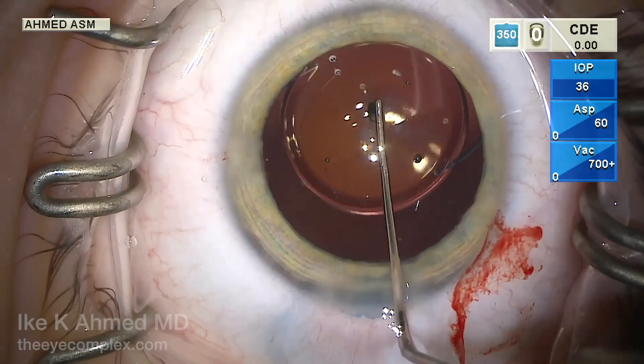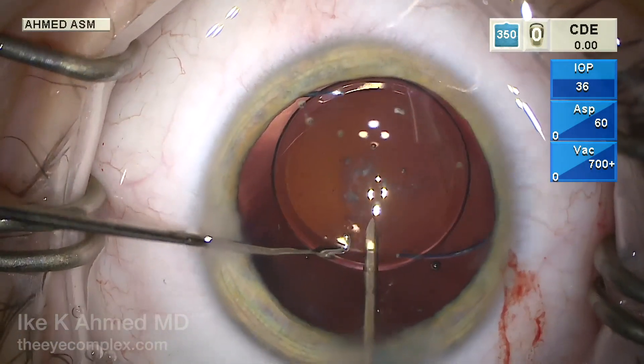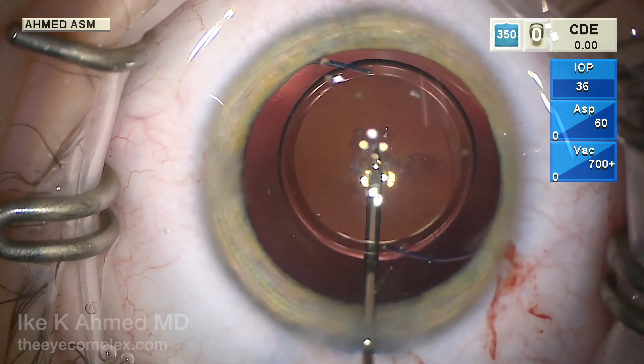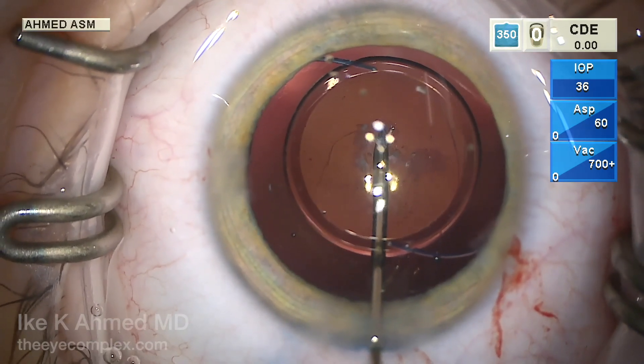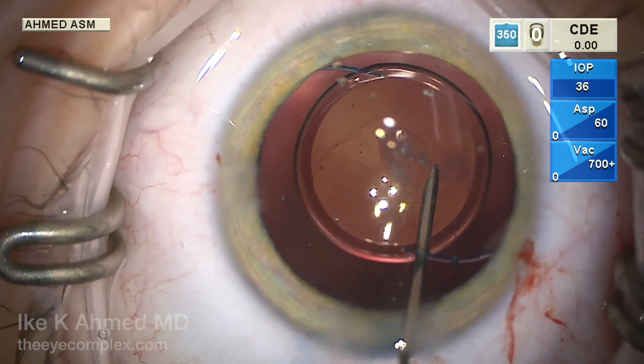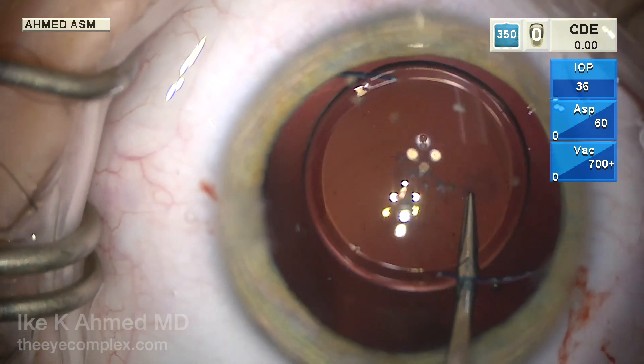The lens is nicely in the bag, and I like putting the IOL in first before doing the posterior rexis. Here we're using a 27-gauge needle with viscoelastic to puncture the posterior capsule, place the bevel into the Berger space, and inject cohesive viscoelastic. This will help keep the vitreous back while we do the posterior capsular rexis underneath the IOL.